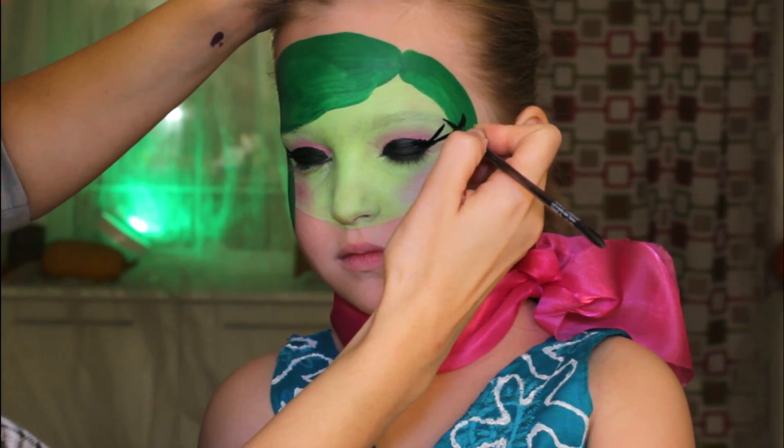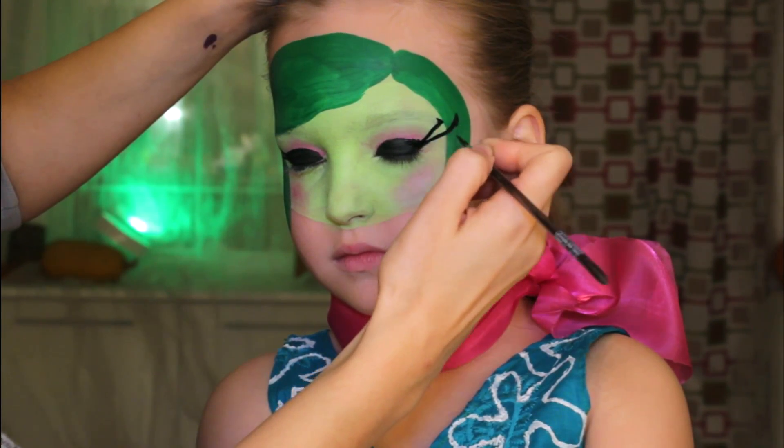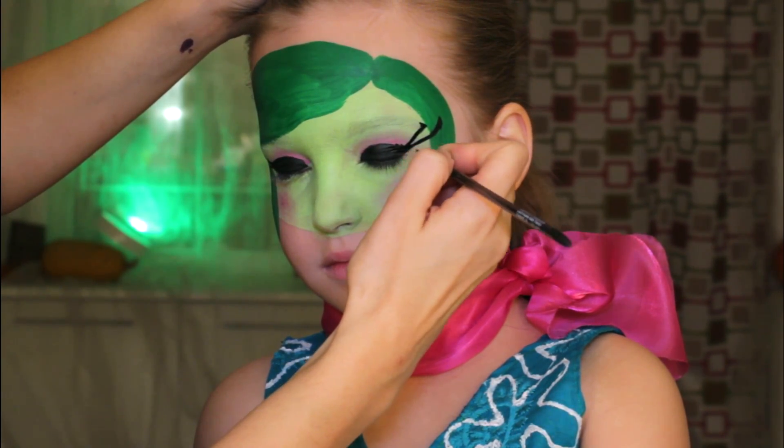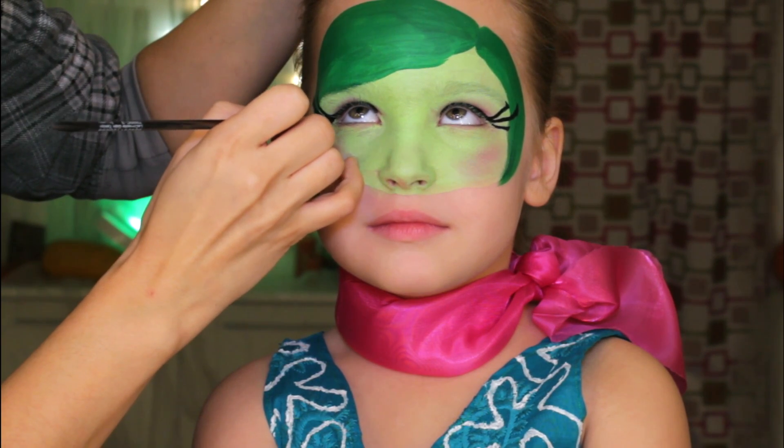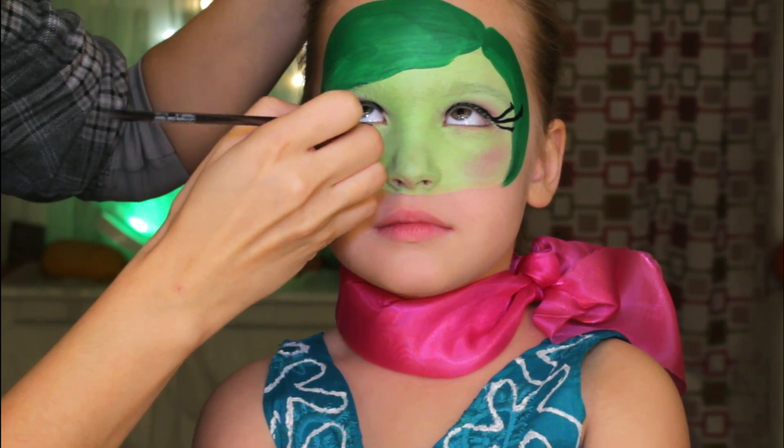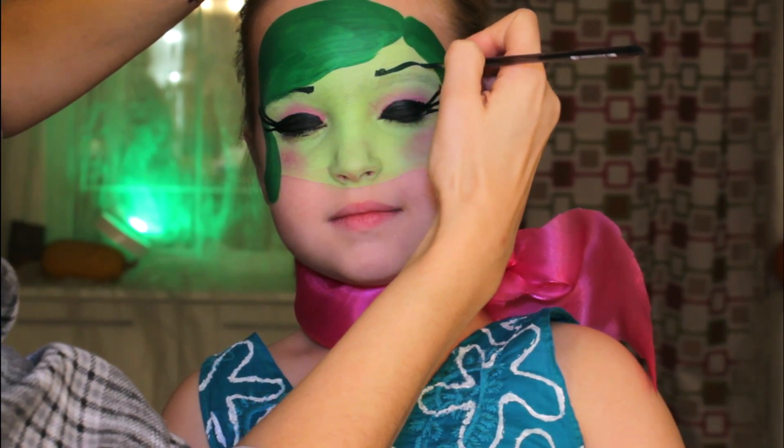I'm covering the whole eyelid with black face paint and I'm dragging out three beautiful eyelashes on each side of the face. If the child is old enough to resist painting underneath the eye, then go ahead and give an outline there.